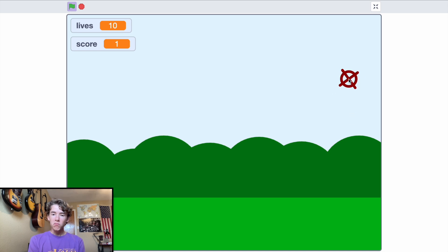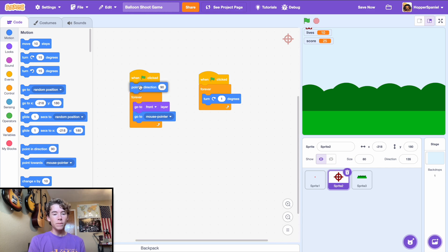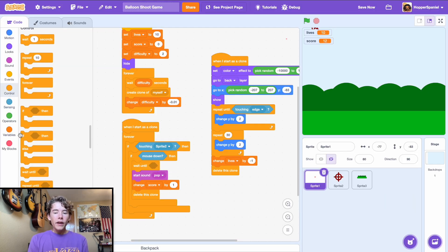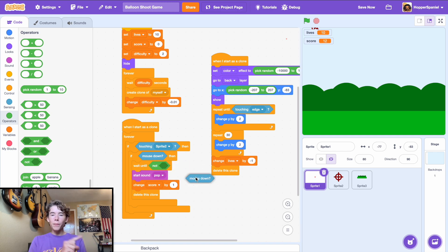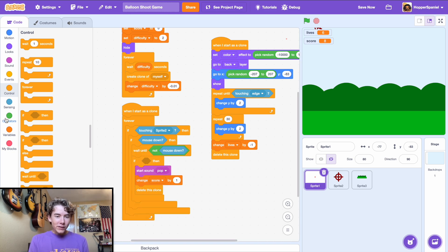Full screen the game to see how it looks — really good. In the sight sprite, point in direction 90 and set the size to 80. We also need to prevent players from just holding the mouse and dragging over balloons — add 'if mouse down, wait until not mouse down'.